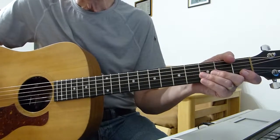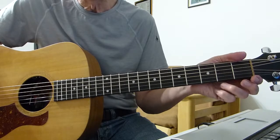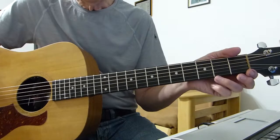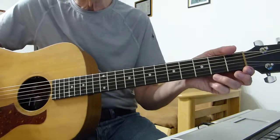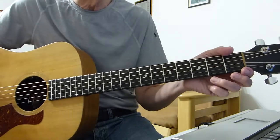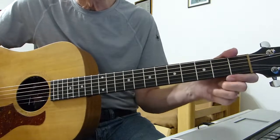Hey there Pluckers, I have a sore finger again. Thanks for joining me for another guitar lesson, a very quick one. I've had a request in from one of my viewers asking if I could help out with a lesson on a song by a band called CAAMP, C-A-A-M-P, and the song's called Moonsmoke, off their latest album called By and By, I think.